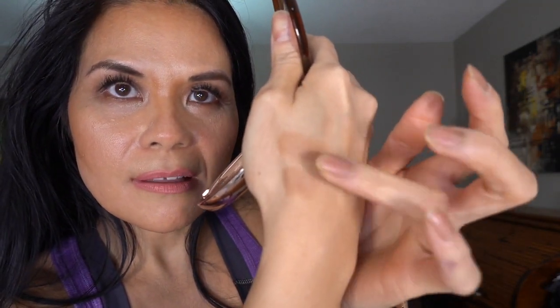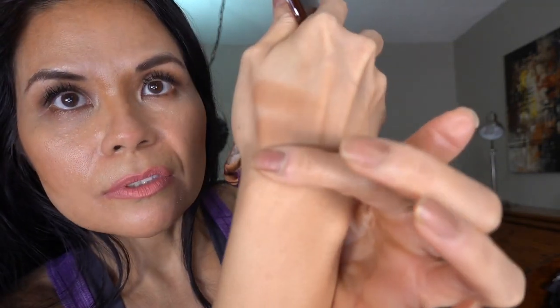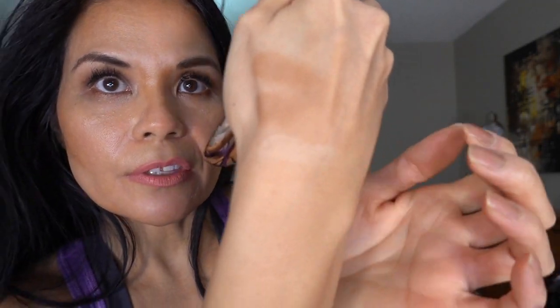It feels smooth and buttery. When I touch it, I'm gonna do the one at the bottom first — it looks like that. And the one on the top, this shade here, is here. Very smooth and buttery. And the last one is this here.